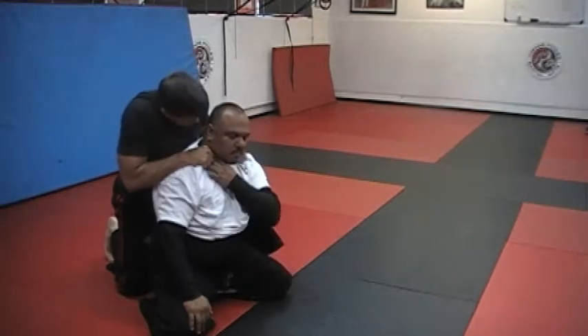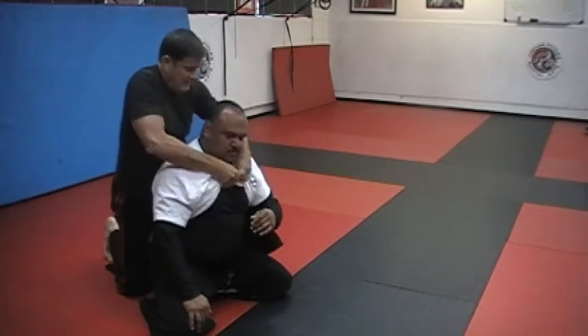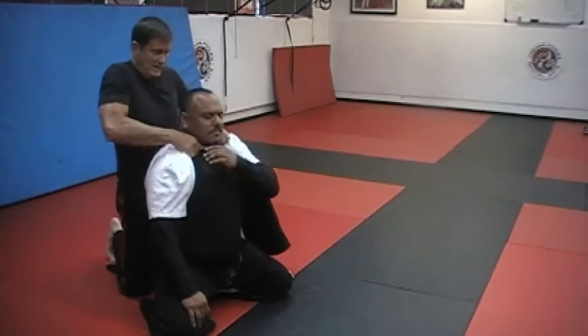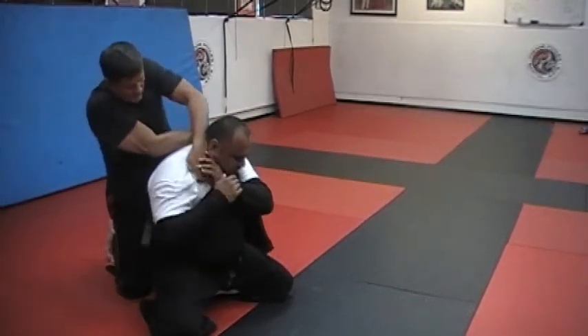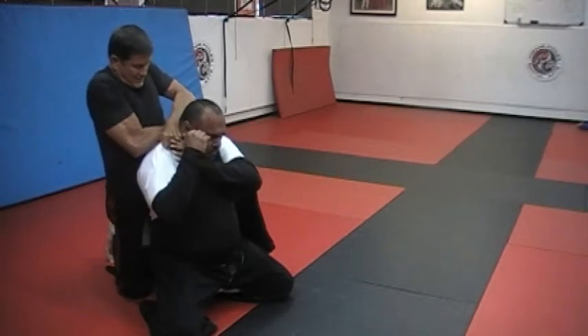If I just pull this, it just makes you mad. You can defend. If I do it like this, it's going to choke you. If I do it like this and I criss-cross it, it's really going to choke you.